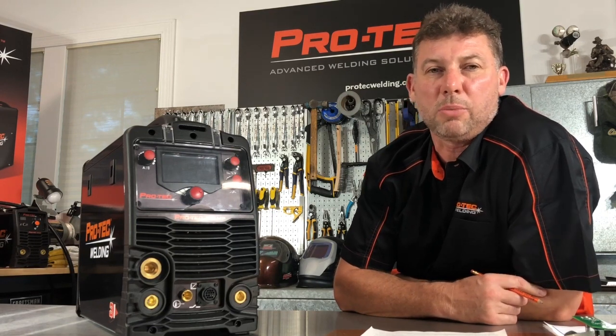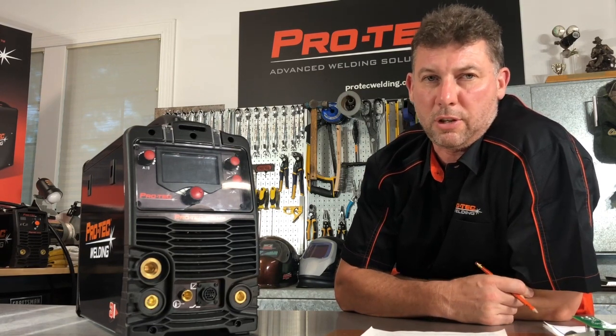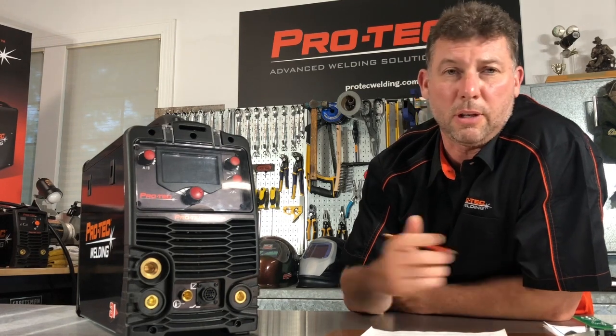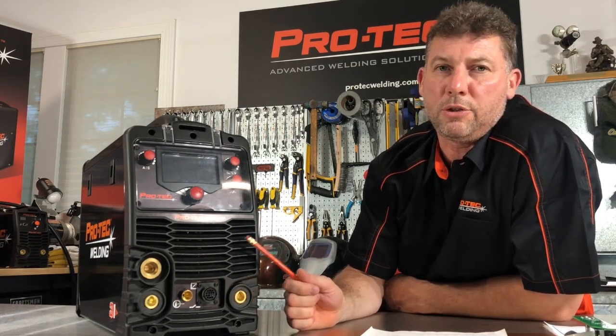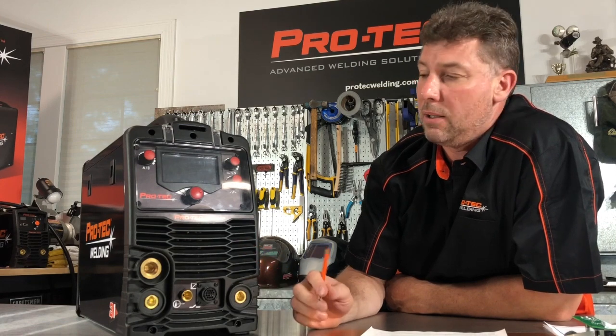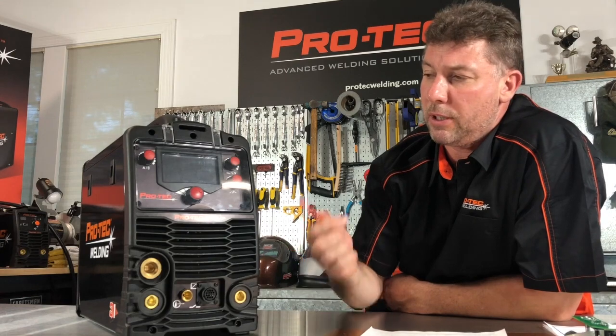Welcome to PROTEC Advanced Welding Solutions. Thanks for tuning in. Today we're going to do a review of the front control panel of our PROTEC 215MP machine. We're going to do a close-up, come right in nice and close on this front control panel.